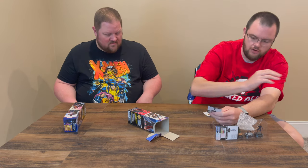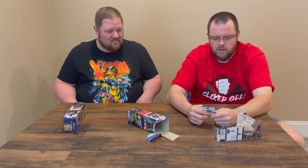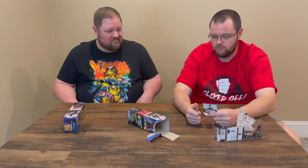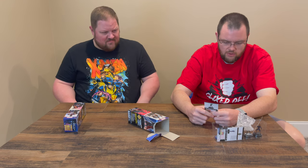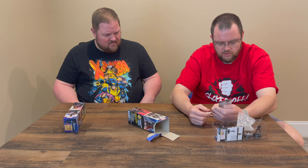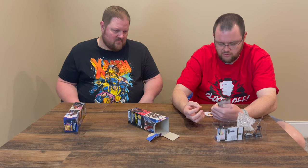Gamora, Daughter of Thanos — keywords: Black Order, Guardians of the Galaxy, Minions of Thanos, Assassin, Cosmic, Ruler, Warrior. Special damage power, Close Combat Expert, Exploit Weakness. When Gamora, Daughter of Thanos KOs an opposing character after resolution, seal two clicks. Guardians team ability, 60 points for six clicks. Charge, Quake, and Vulnerability, with special damage power throughout all six clicks. The last three clicks are Flurry, Blades, 18 Toughness, ending with 17 Toughness on the last two.